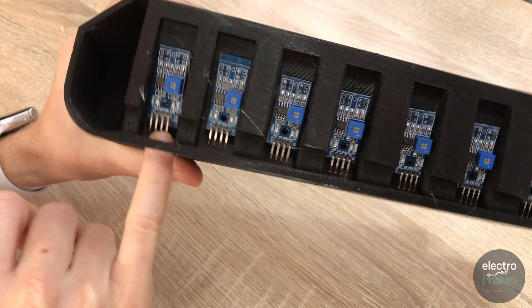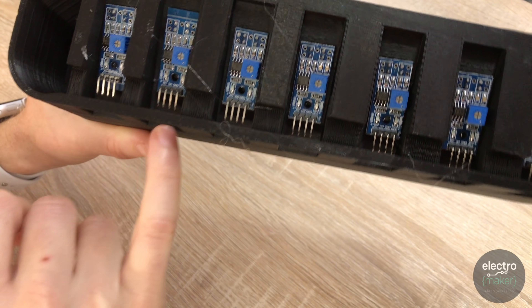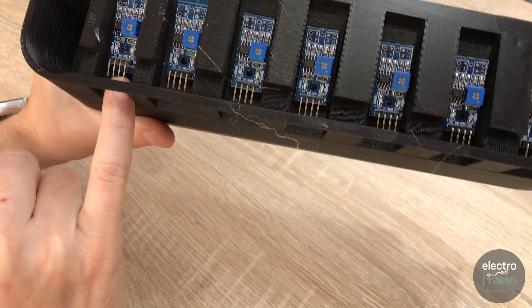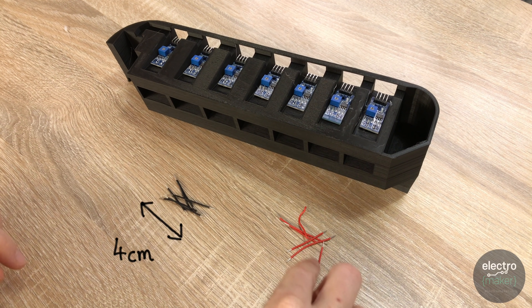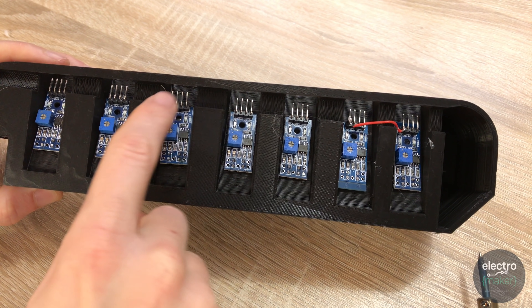To do that, we're going to solder wires going from VCC to VCC to VCC all the way along, and then do the same with all the ground wires. We'll connect just the VCC and ground on the first one to the pins on our Arduino breadboard — that way we can power all seven using just two pins. We'll need seven pairs of roughly 4 centimetre wires stripped at either end. I've prepared six in red and six in black, using red wires to connect the VCC connections together.